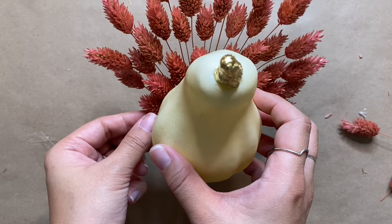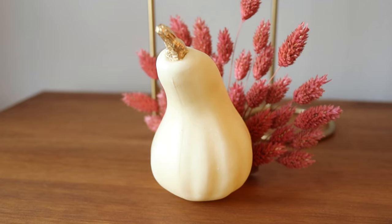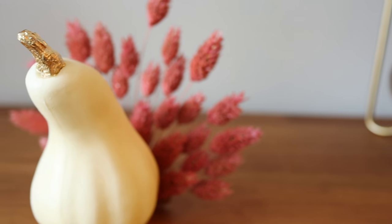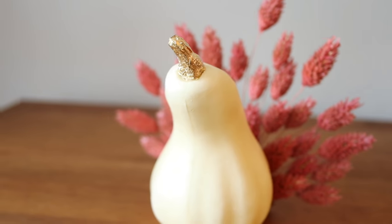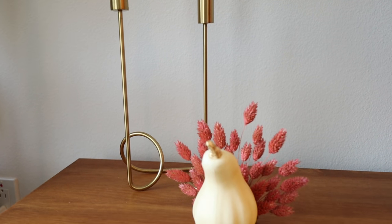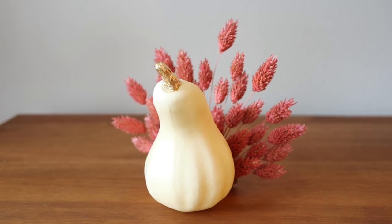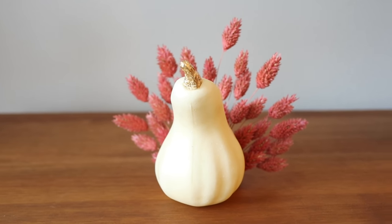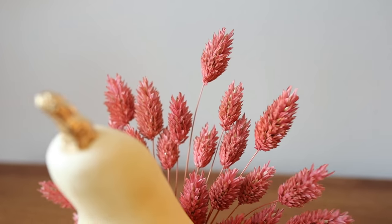Your new little turkey is ready to be displayed! This turkey totally looks like something Anthropologie would have in their store — it almost looks like a peacock, and I absolutely love how the pink looks with the gold. I made this for free with stuff I already had at home. You can make a whole bunch of these for a beautiful tablescape — it's such a fun and creative way to DIY some non-traditional decor.